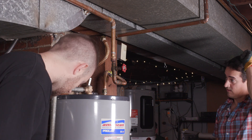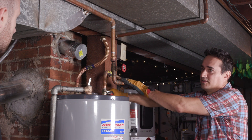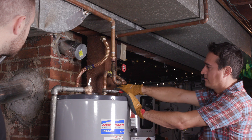From my experience for people doing this at home, you never want to reuse the flex pipe for your water heater. That's something we'll always do — replace the water flexes.